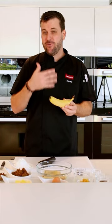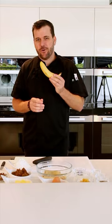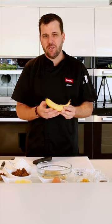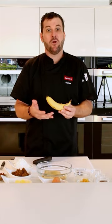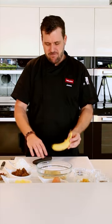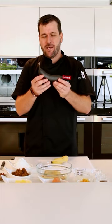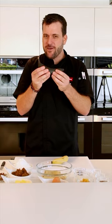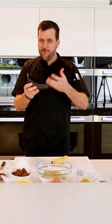The secret to a really good banana bread is to use very overripe bananas. If you don't have any overripe bananas at home, you can roast them at 150 degrees on conventional heat for around 25 to 30 minutes. Your banana will go dark in color, very squishy and soft, representing an overripe banana.